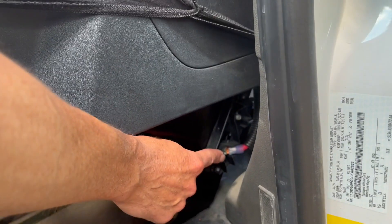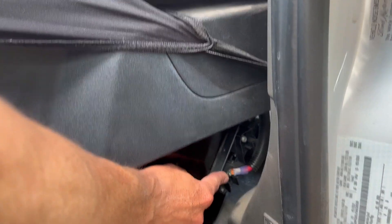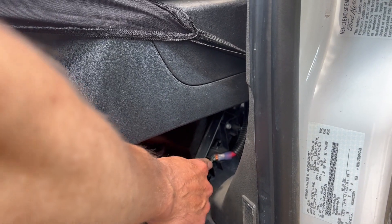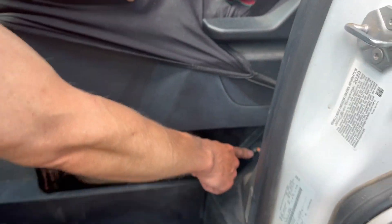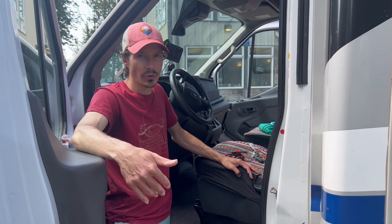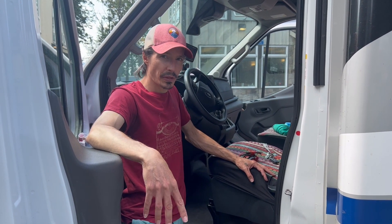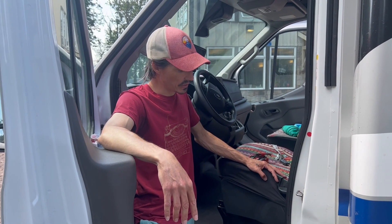Is this specific to certain model years? It's specific to Ford Transit, and I'm not 100% sure what year they introduced this CCP, but we certainly see it on a lot of new ones. What we don't see frequently is having both CCP1 and CCP2 — those are either individual or they come together sometimes. But in this application, there's both CCP1 and CCP2.